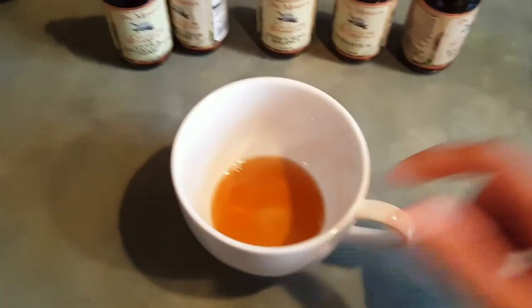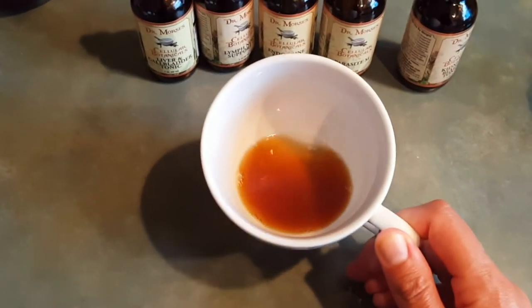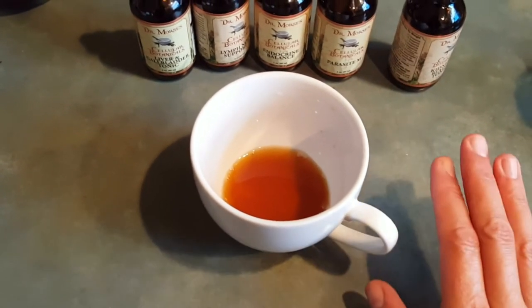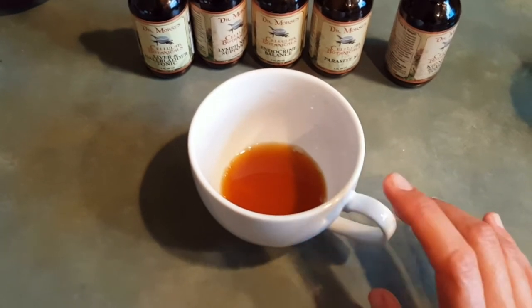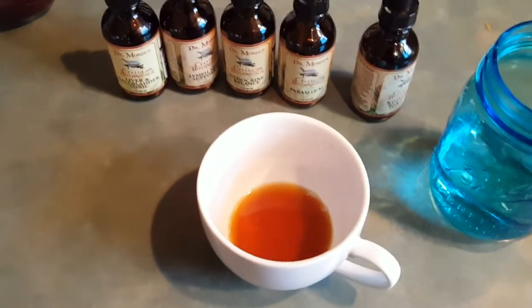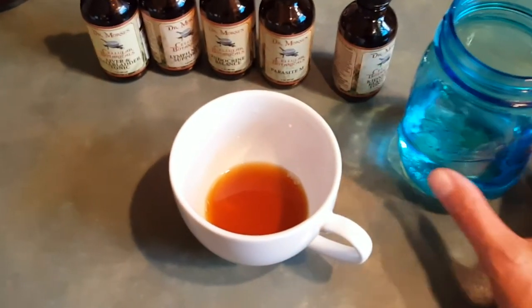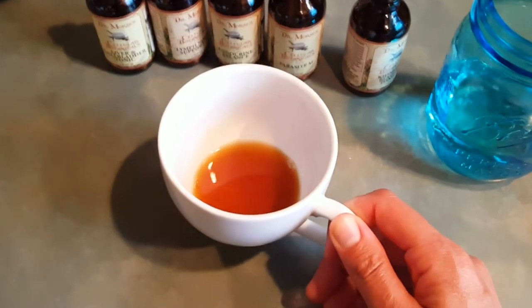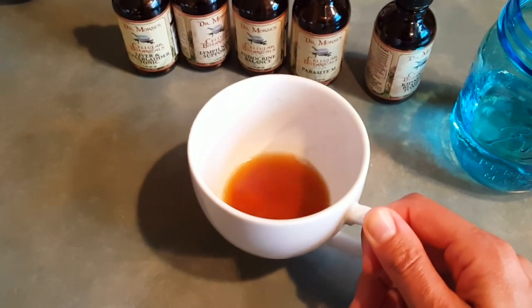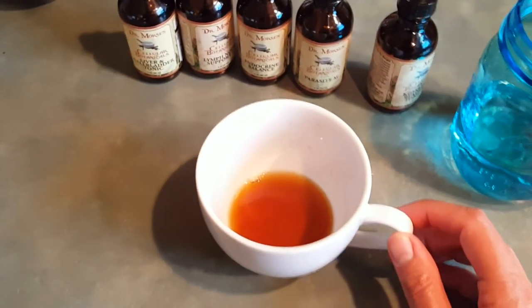I have all five tonics in here and I'm just gonna take it like a shot. I held my nose for like the first two weeks or so — it says in the pamphlet that comes with it that after a while you get used to the taste. Now I just take it and chase it with some water. It's not terribly bad, but you do need it to be a little watered down. The reason I put a little water in the mug before the tonics is that the tonics are quite thick, so you want something to make it a little thinner — it's easier to drink and it gets it all out of the cup.